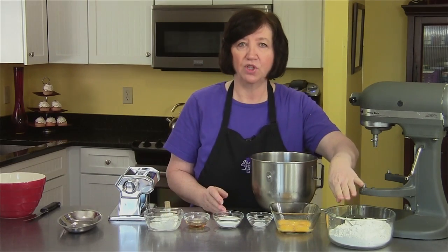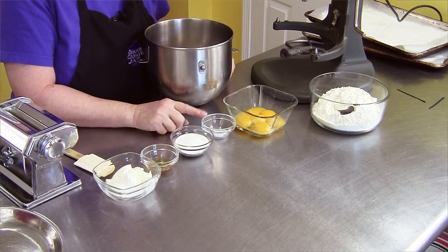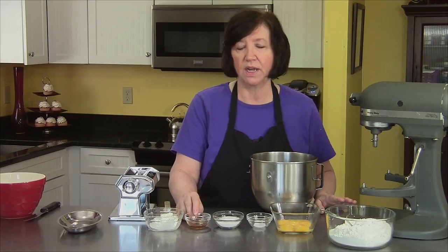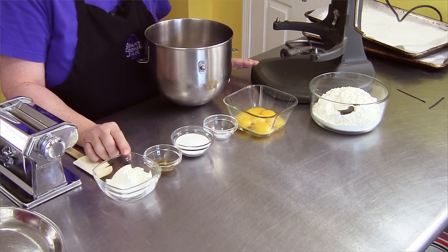For the recipe, I have two and a half cups of flour, six egg yolks, half a teaspoon of salt, three tablespoons of sugar, one tablespoon of either brandy or cognac — if you don't want to use brandy or cognac, you can use vanilla. And then I have five tablespoons of sour cream.